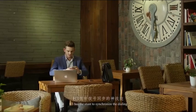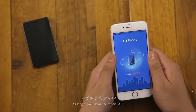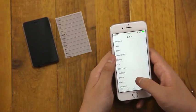H3 has the ability to synchronize dialing. As long as you install the official app, you can easily operate it with your iPhone to make calls or send messages.